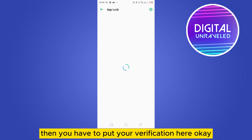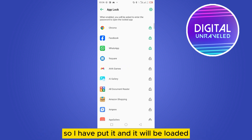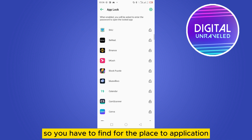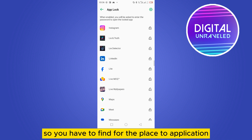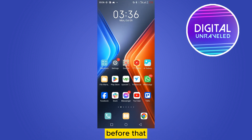You have to put in your verification here. Once it loads, you need to find the Play Store application in the list. Here it is — you can see a lock button. Tap on it.